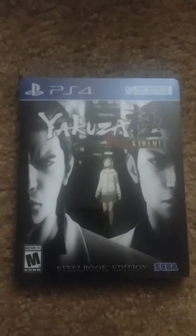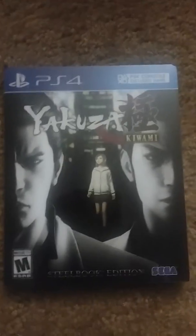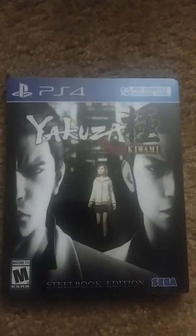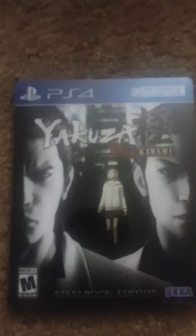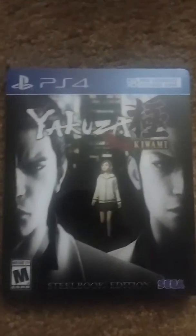Hey guys, Hekloff here. Just wanted to share another unboxing. I already took off the plastic, but I've never actually opened up the game. It's Yakuza Kiwami Steelbook Edition. Why I never had a Collector's Edition of the game, I'll never know. But let's take a look and see what we got here, shall we?